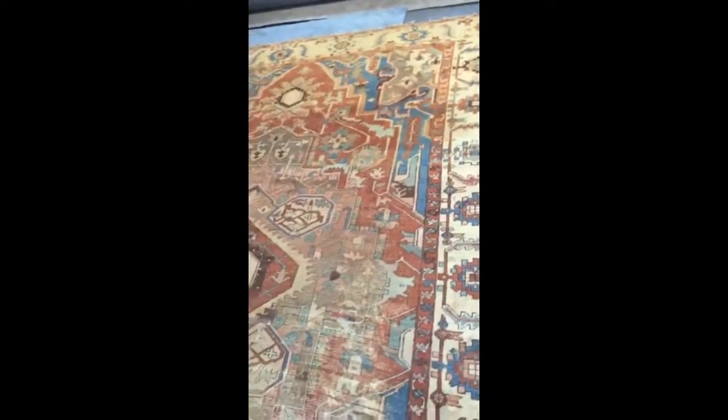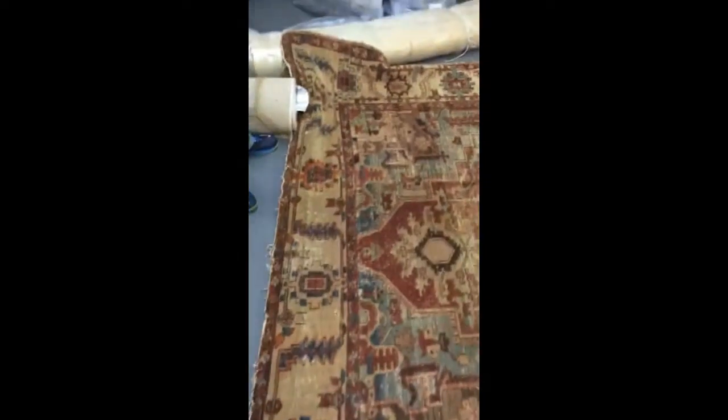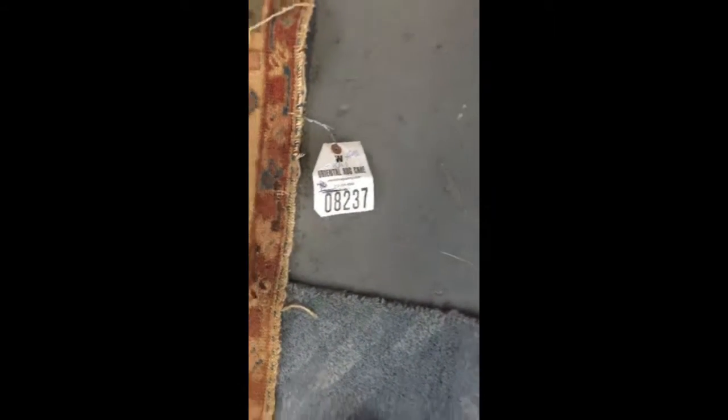This is an antique Serapi from Iran. It had serious mud damage and it wasn't washed or cleaned for many years. We just finished washing the rug — we soaked it in a pool in an organic solution and hand washed it. The rug is very old, about 120 years old. The size is 9.5 by 12.9, with rug number 08237.